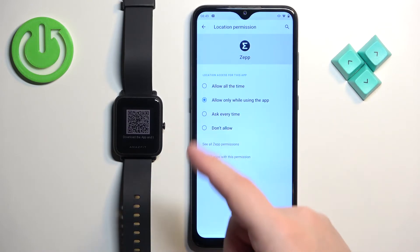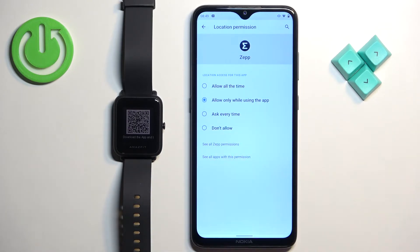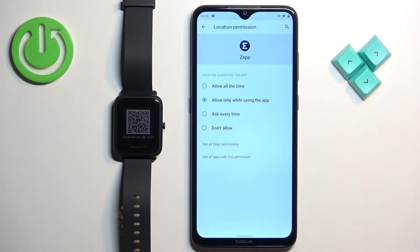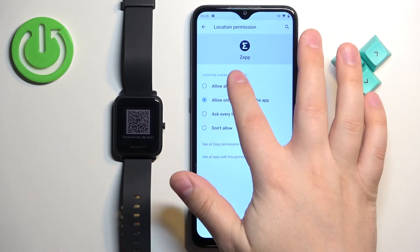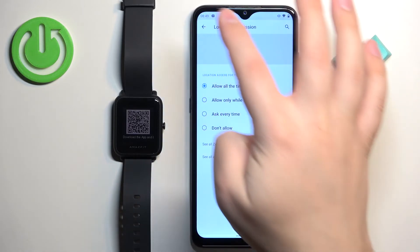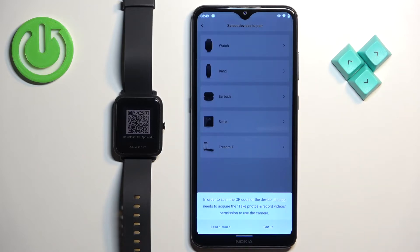The app wants us to allow location permission for all the time. You can change it if you want to, but you can also keep it on allow while using the app depending on what you prefer. I'm just gonna allow it for all the time so it will stop bothering me, but if you don't mind, you can keep it on while using the app. Then tap on got it.